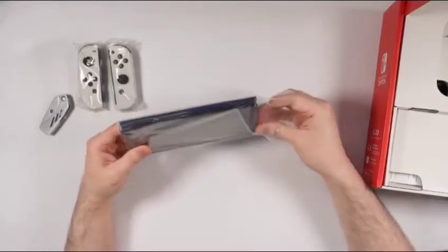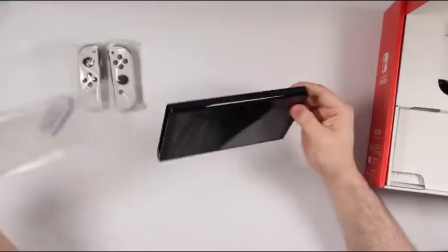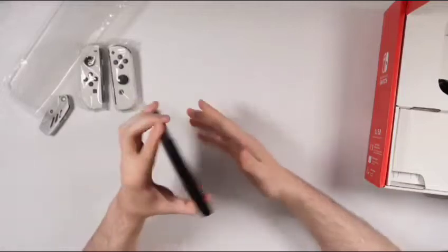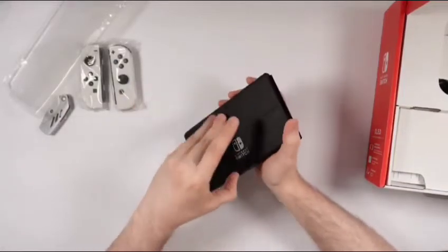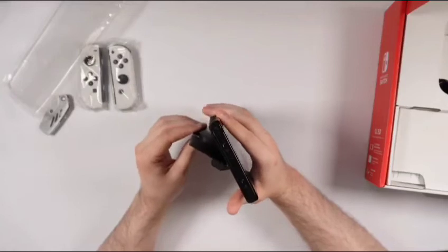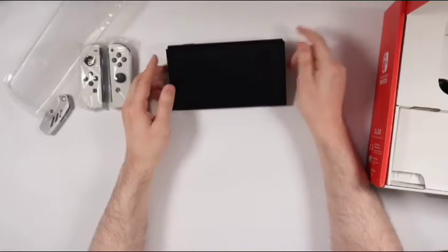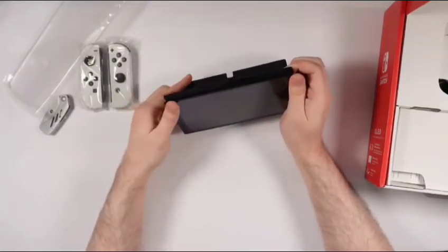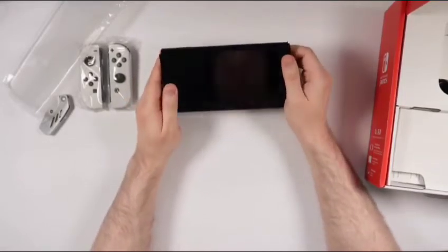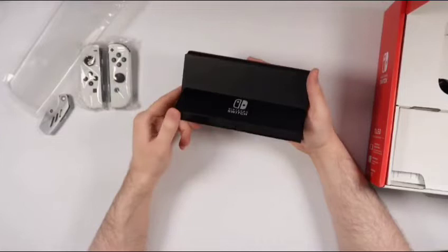What I'm also looking forward to is the new kickstand on this Nintendo Switch. There's a huge difference compared to the original, and I'm definitely looking forward to that. And wow, there's that huge kickstand — it does get pretty far back there as you can see. That is awesome. It now goes the full width of the actual entire console.